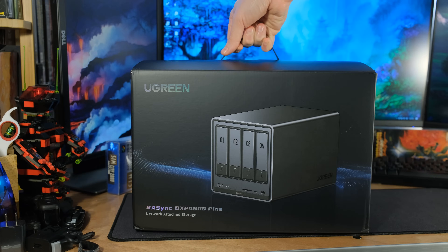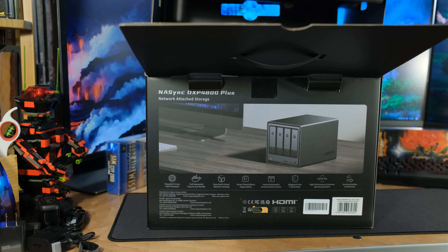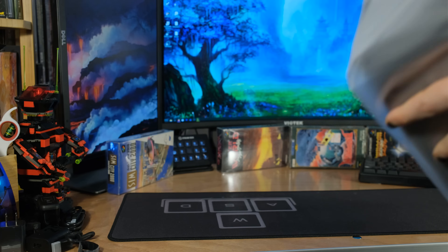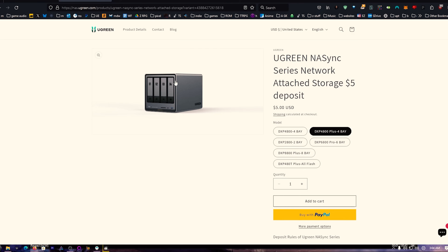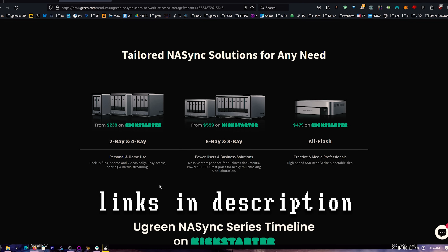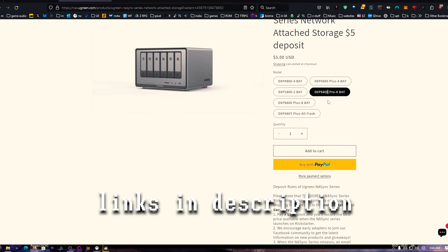We're going to take a look at a new NAS unit from UGreen, and this unit has the exact ports that I want on a NAS at a really good price. They're doing a special — you can get 40% off during a flash sale from March 26 to March 27, so watch for that. Make sure you grab it right then. There are several different NAS units to choose from.